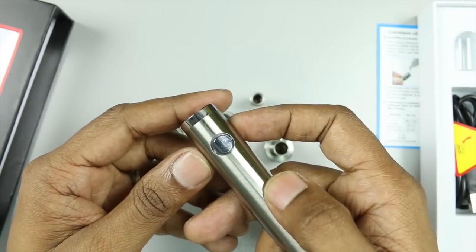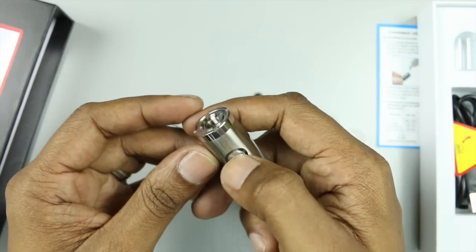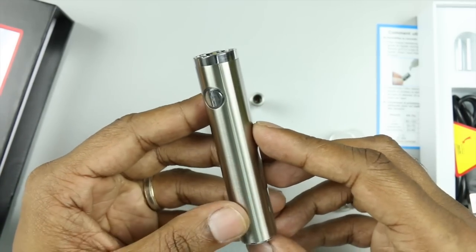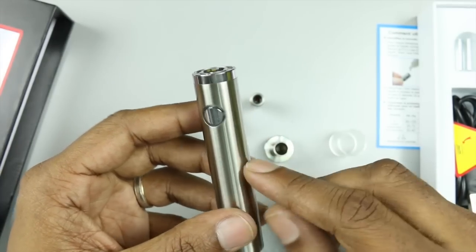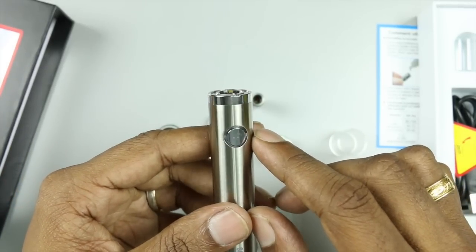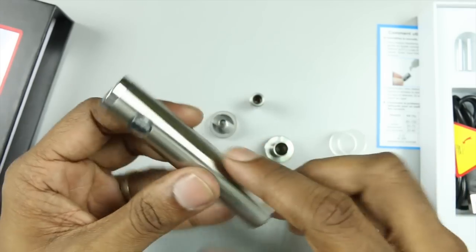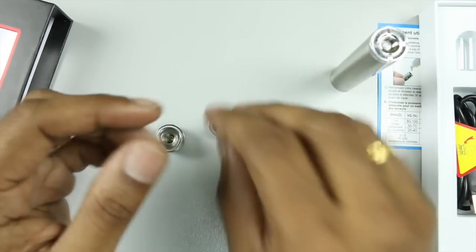To turn the battery on or off, just click it five times. You'll see the LED light blinking — once it stops blinking, the battery is on. Five clicks again starts it blinking and then it is off. If the battery has very little charge left, the LED will also start to blink. The battery can fire any atomizer up to 0.4 ohms only — below that, like a 0.3 ohm coil, it will also blink. There's no screen, so pay attention to the LED.